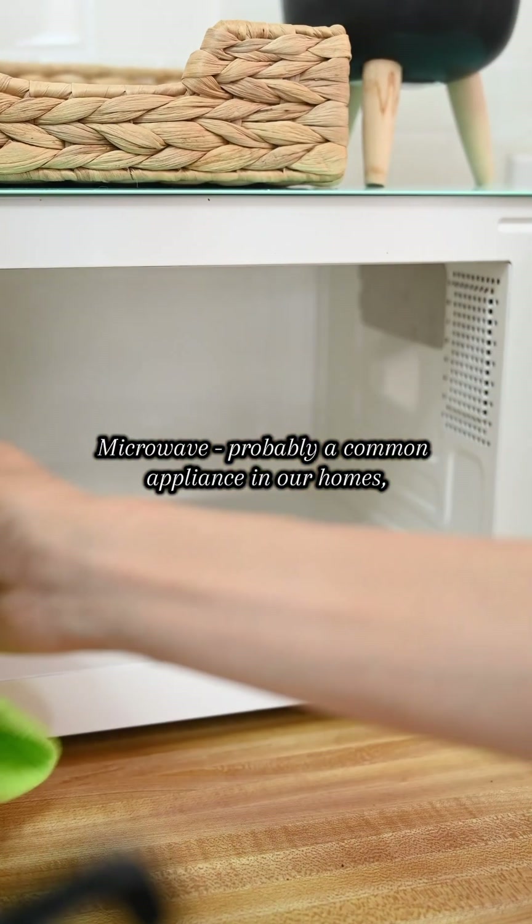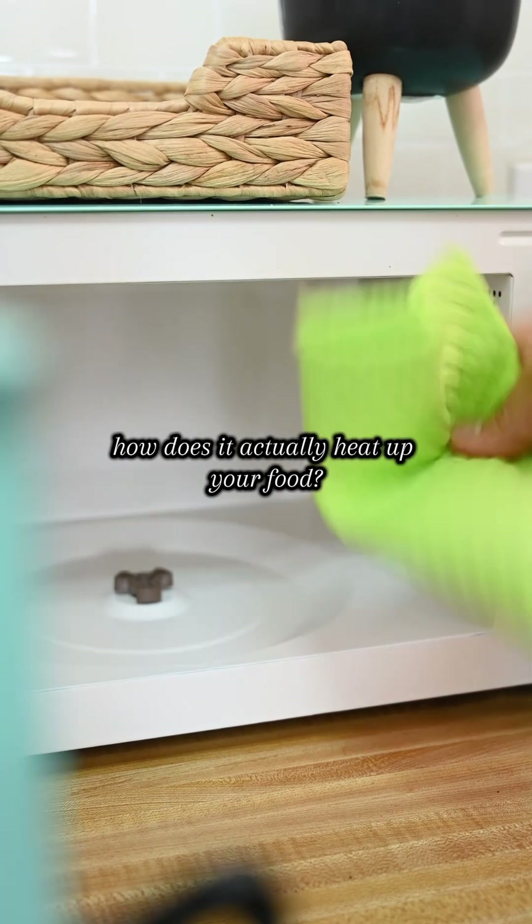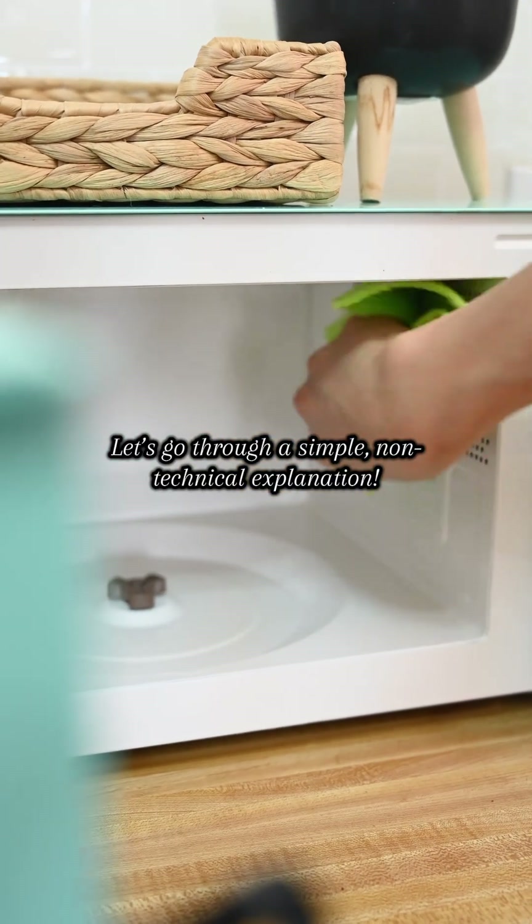Microwave — probably a common appliance in our homes. But have you ever wondered how does it actually heat up your food? Let's go through a simple, non-technical explanation.